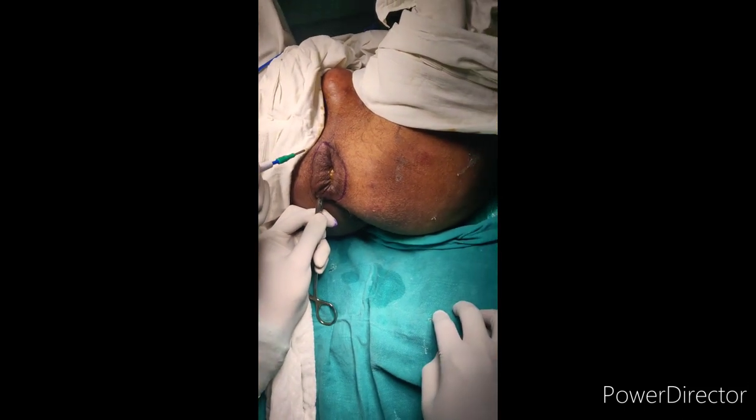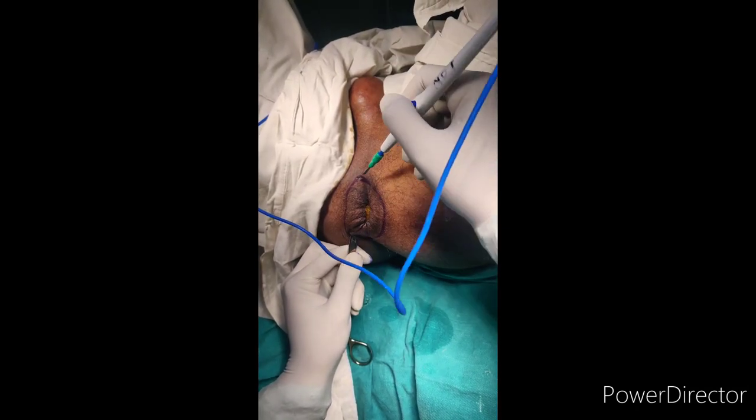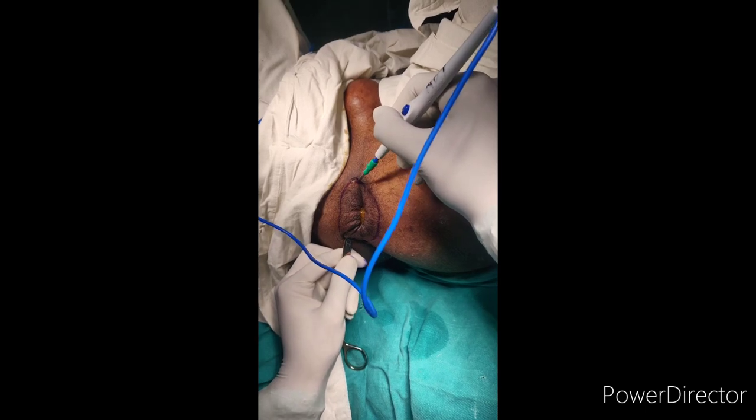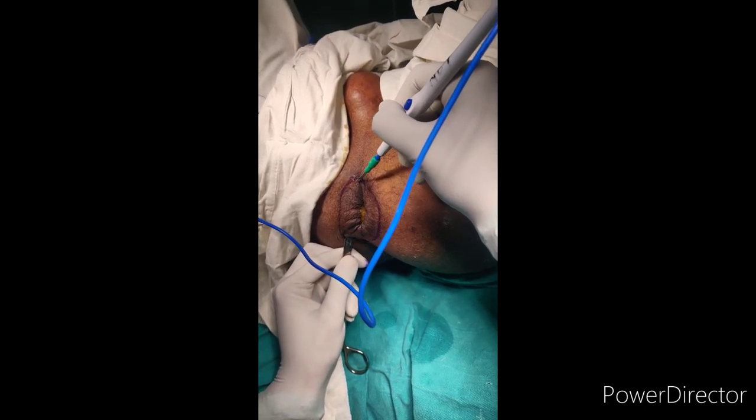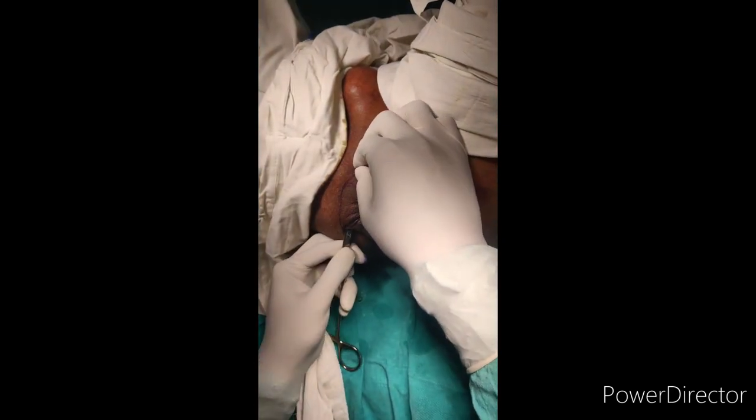We will be coming from the upper point, that is the exit point. From this point we will be coming out and passing our suture — Prolene. Prolene number one is used in this procedure. We will be passing the suture from that point.